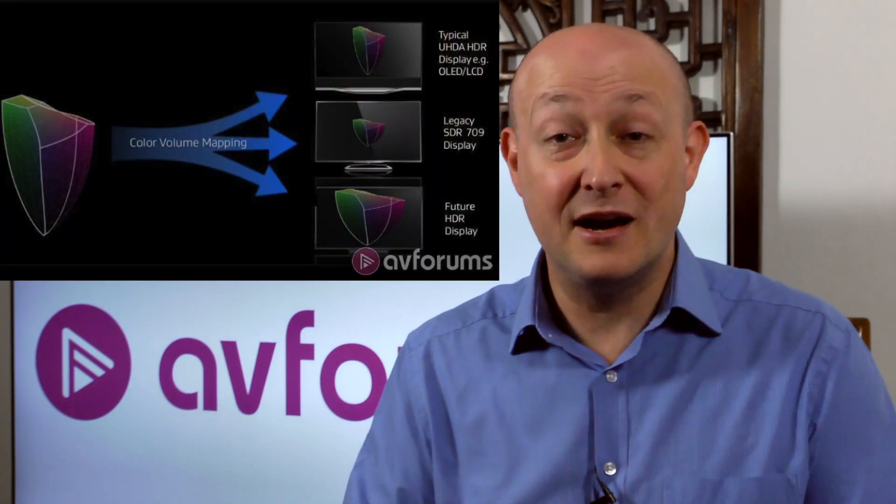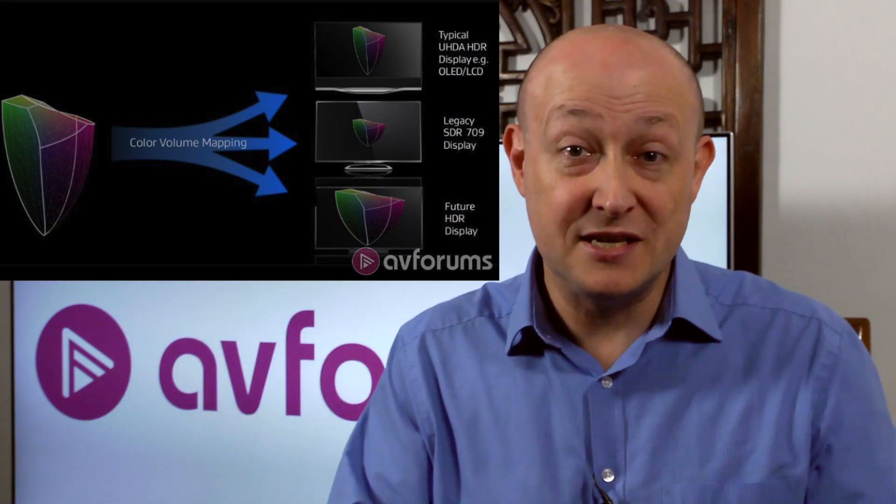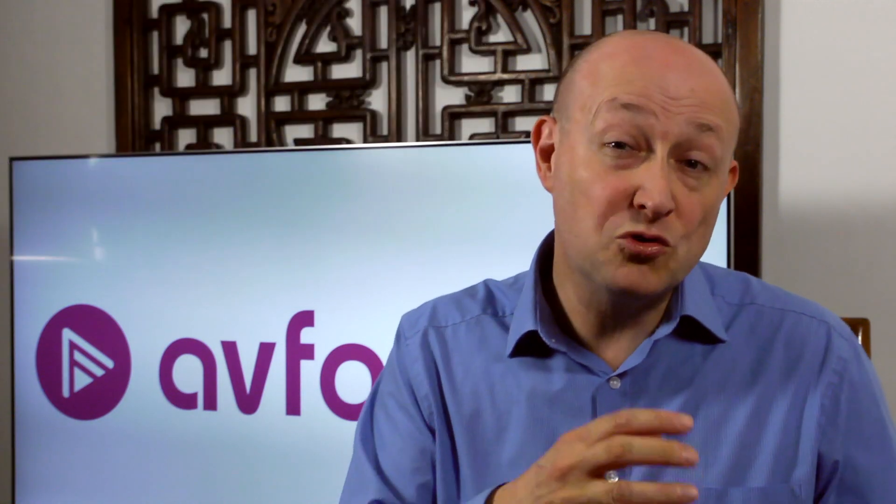The majority of TVs struggle to even deliver 1,000 nits of peak brightness, and none of them can deliver 4,000 nits. So you've got content with a very large color volume and TVs that have a much smaller color volume, and you somehow have to transpose that big color volume into the smaller color volume of the TV. That's where tone mapping comes in — it applies mathematical algorithms to take the content and transpose it to match the capabilities of the display itself, ideally whilst retaining the content creator's original intentions.